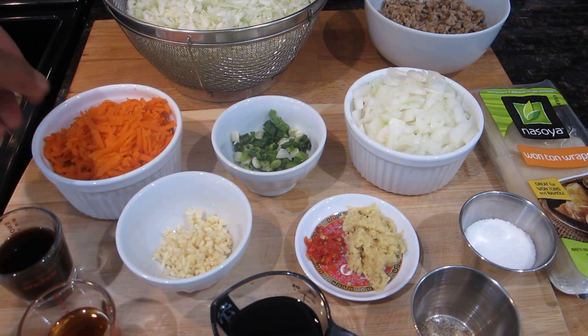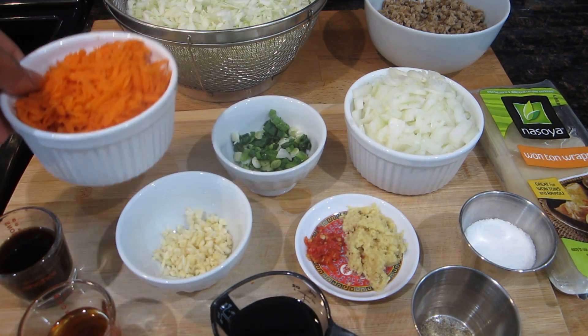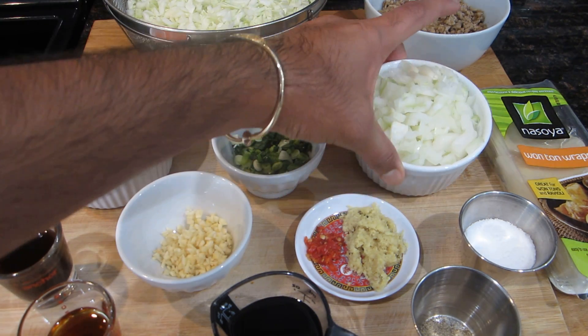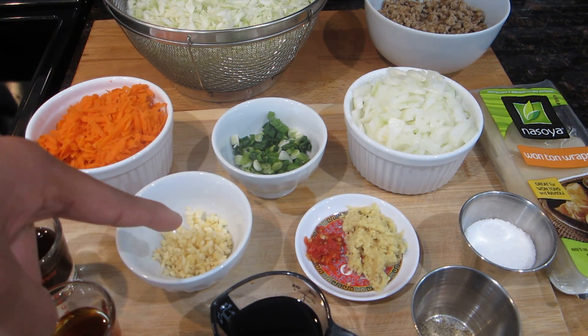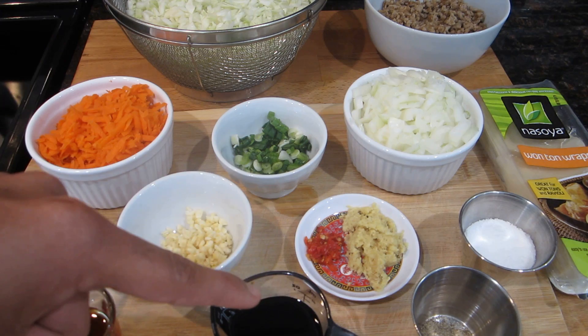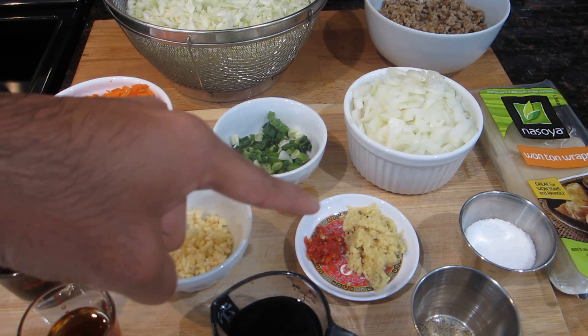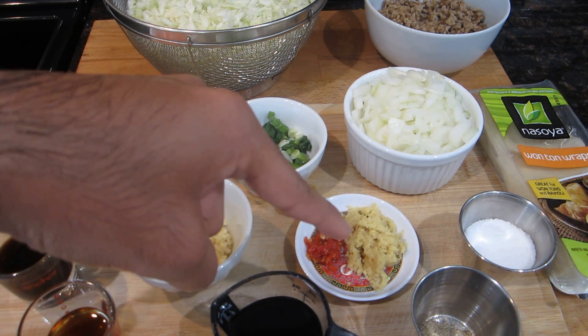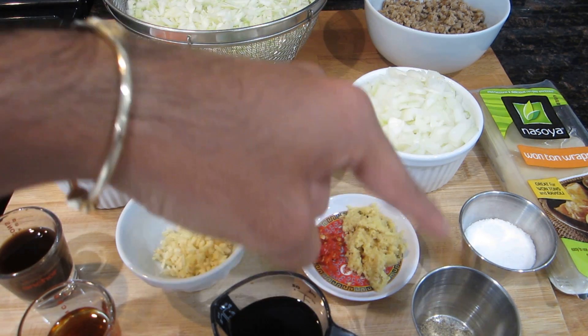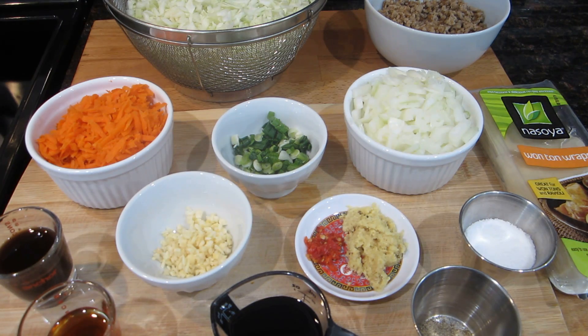I washed the cabbage and let it drain. I also have some shredded carrots, sliced scallions, chopped onion, minced garlic, worcestershire sauce, sesame oil, soy sauce, some hot pepper that I chopped up — you can use any type of hot pepper. I also have some ginger, salt and pepper to taste, as well as my wonton wrappers.